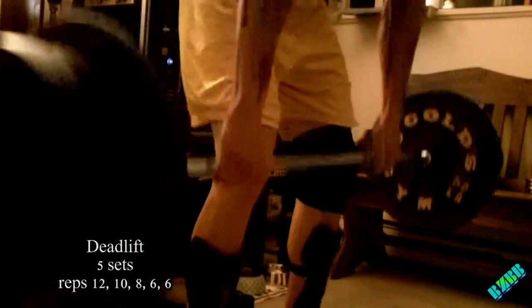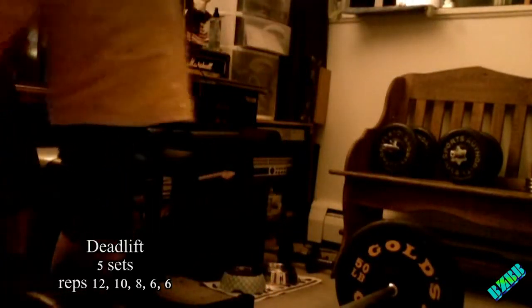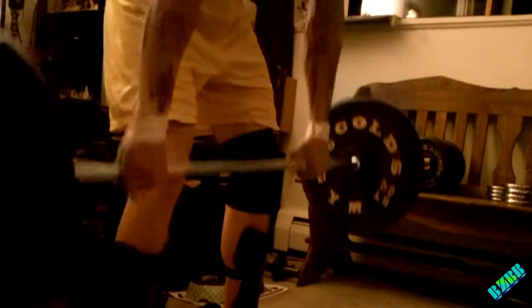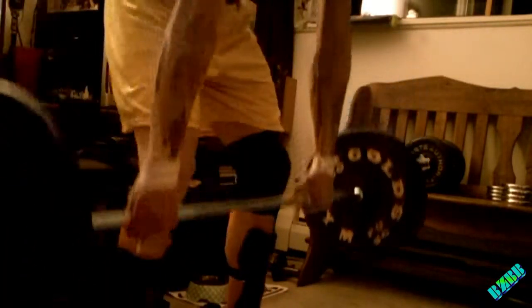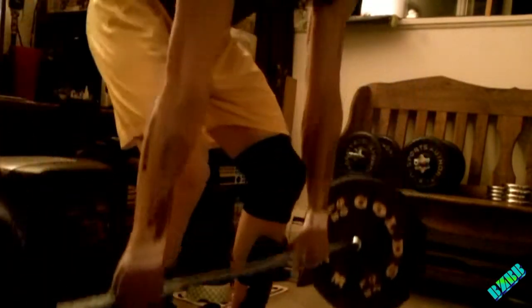Yes, I am wearing shin guards, and I do use straps when I go heavy. This is probably 265 pounds that I'm deadlifting. I'll use straps whenever I go around 250 to 260 — that just seems to be where my strength is at right now. I'm sure it's going to improve the longer I keep training.